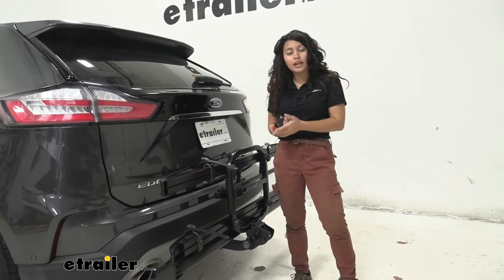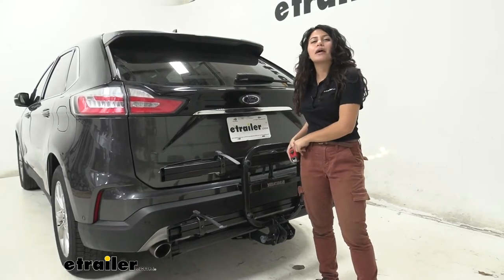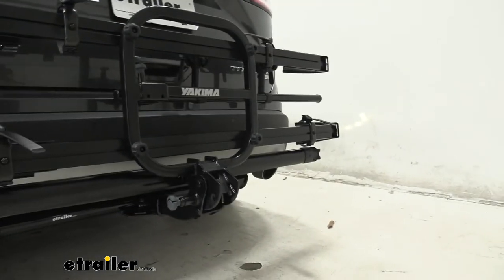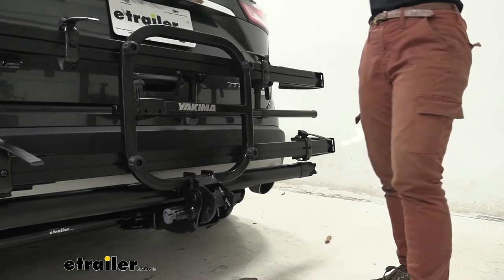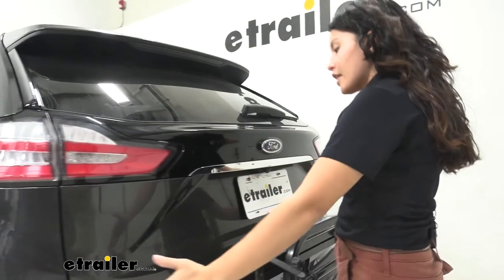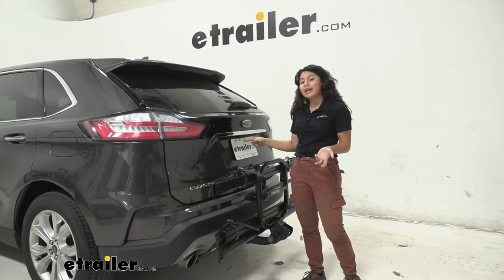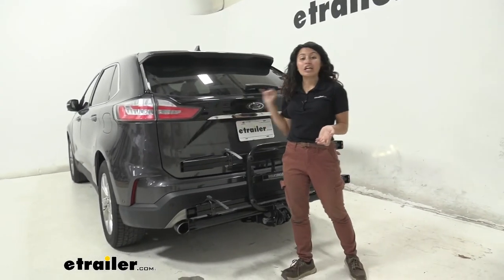You'll definitely want it in this position when you're just planning on riding around town or if you want to be more compact and not take up too much space in your garage. With it folded up like this, it fits really well within the width of the vehicle. Our rear window is completely visible, and our backup camera and license plate are not covered at all, as are our taillights.